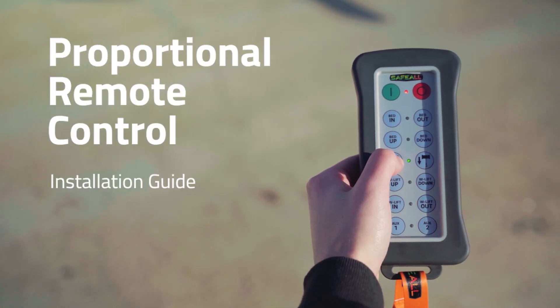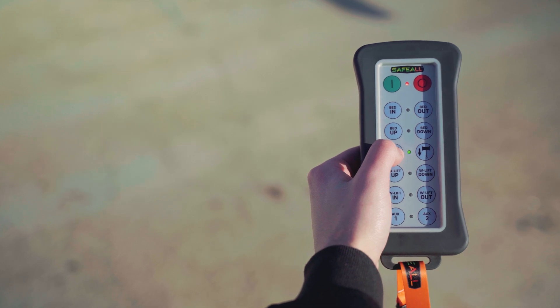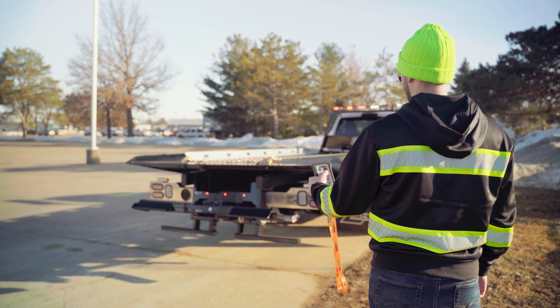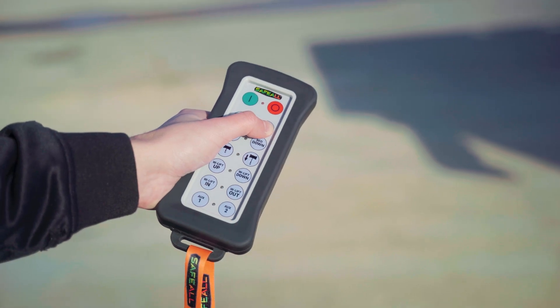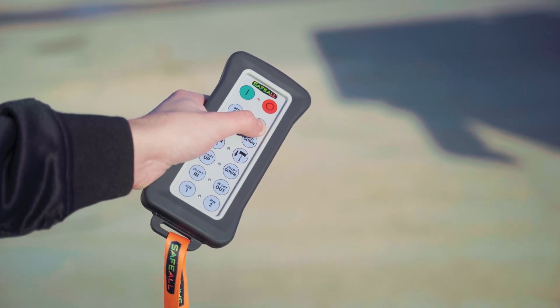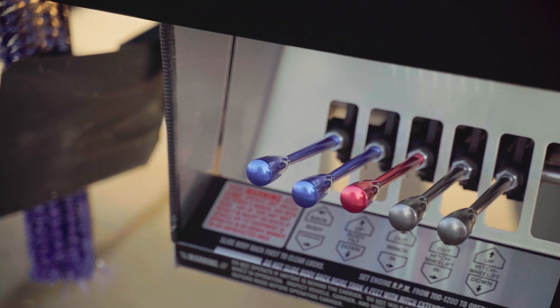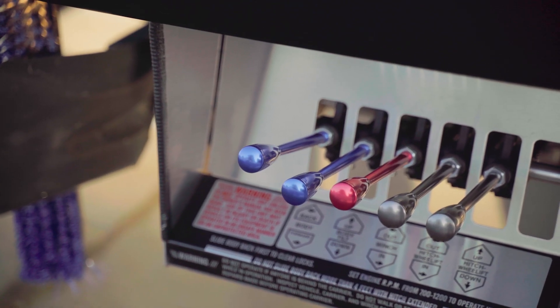Stay in control and out of harm's way with Safeall's Car Carrier Proportional Remote Control System. With a signal range of over 300 feet, the synchronized wireless handheld remote allows an operator to precisely control the functions on a car carrier with a simple turn of the wrist, while staying well out of the way of the moving parts and oncoming traffic.